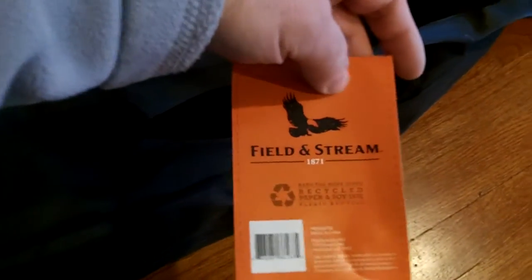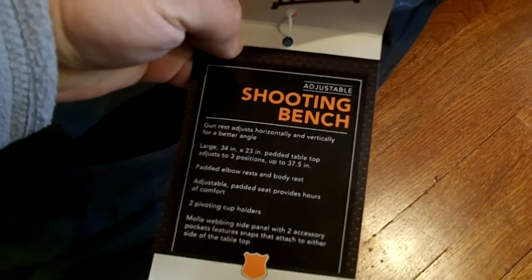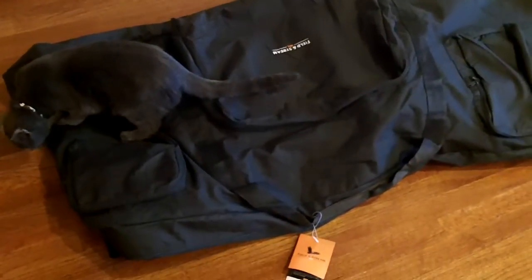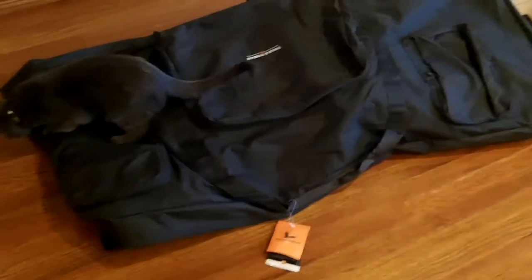It's made by Field & Stream. The name on it is Adjustable Shooting Bench. I saw this earlier in the year for about $170. When the cashier went to ring it up, it came up at $159. They called it back and said sure enough, it's clearance, and they gave it to me for $39.